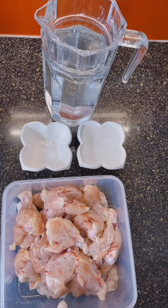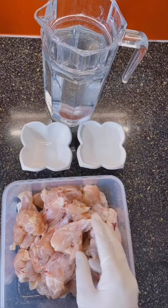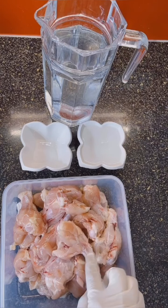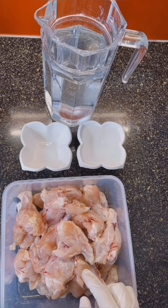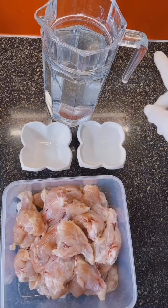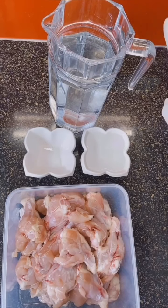These are easy to make within 10 minutes. What you'll need is KFC chicken wings, one cup white vinegar, one teaspoon salt, and a jug of water.